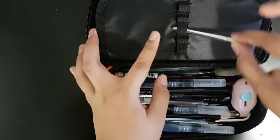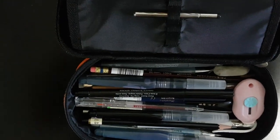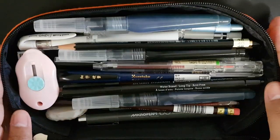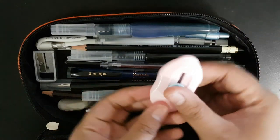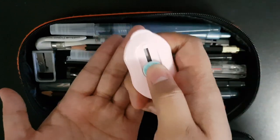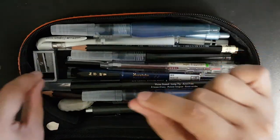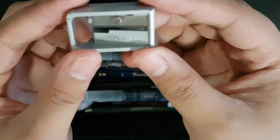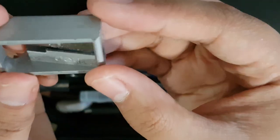Now we're moving to the biggest compartment — I'll zoom in so you can see better. It has a lot of things. First, this little pink thing is a rotary cutter, just in case I get a package I need to cut quickly. And right here I have a metal zinc alloy sharpener from Deli — it's quite sharp and does the job well.